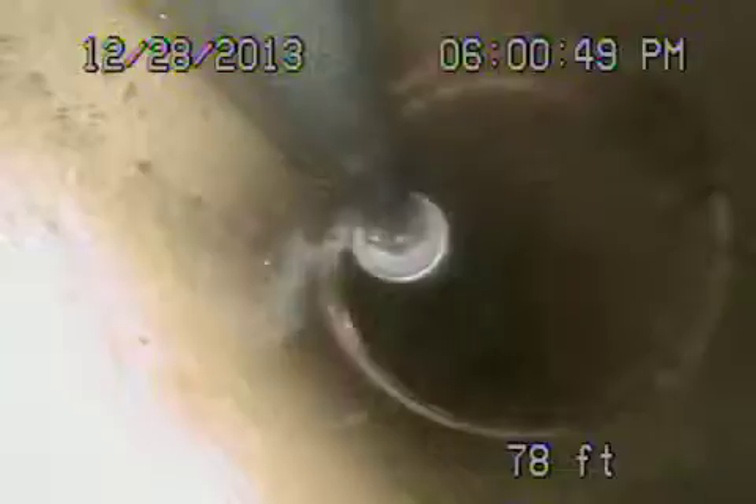We're back on — we just hydrojetted the line. We want to show you the difference before and after the jetter. We got the roots probably about 98% out. Big difference compared to what it was. There's the city sewer — you can see how much cleaner it is now. That's our jetter nozzle on the line. There was a big root there — completely gone. It's nice and clean now, with no roots at the couplings.